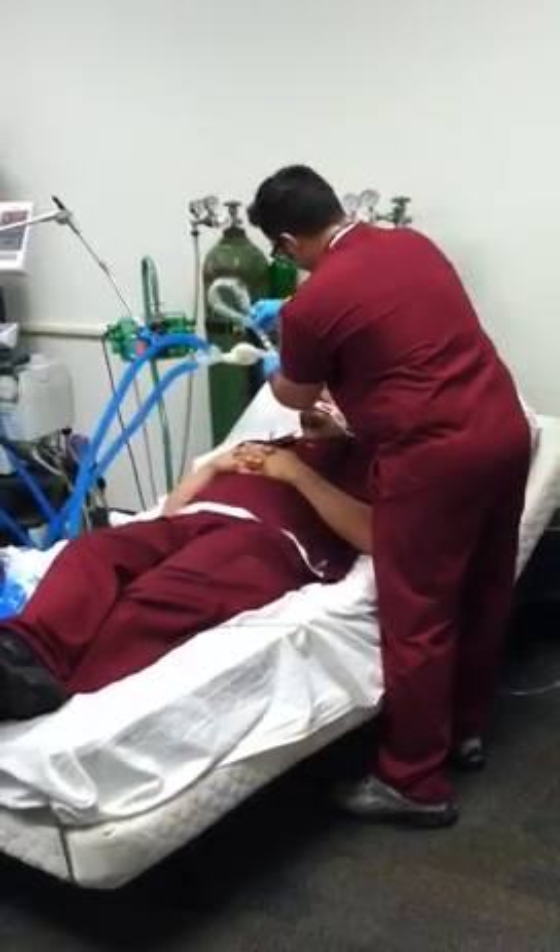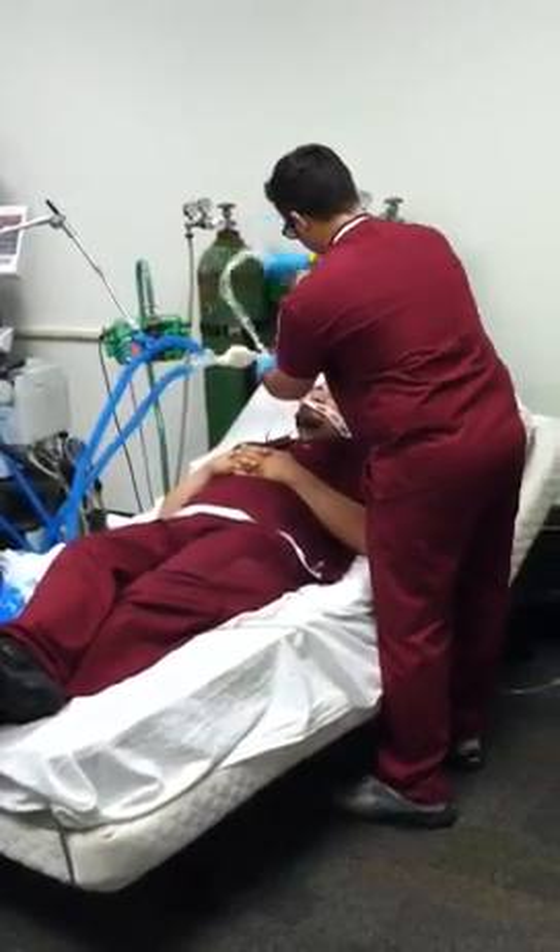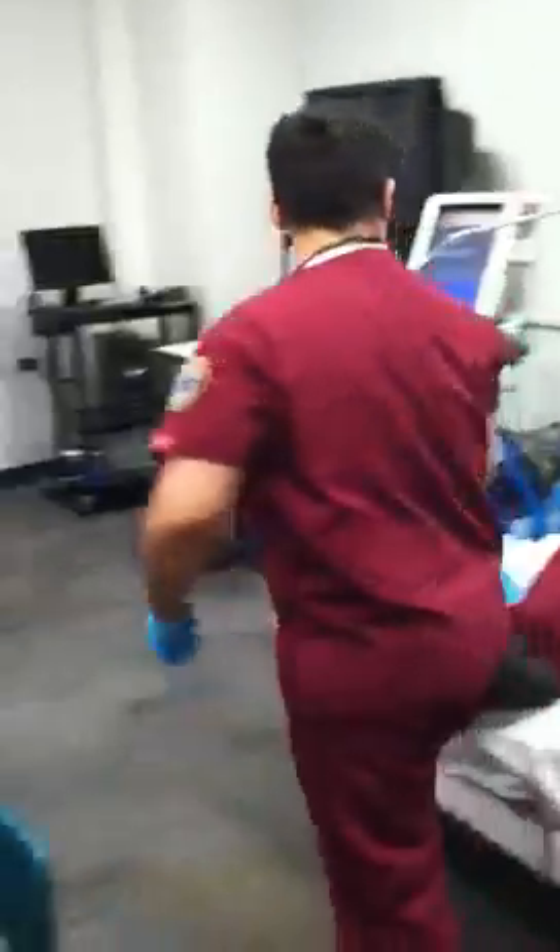He's going to suction the patient if indicated, and empty condensate — empty water from the tubes if there's any rain out.